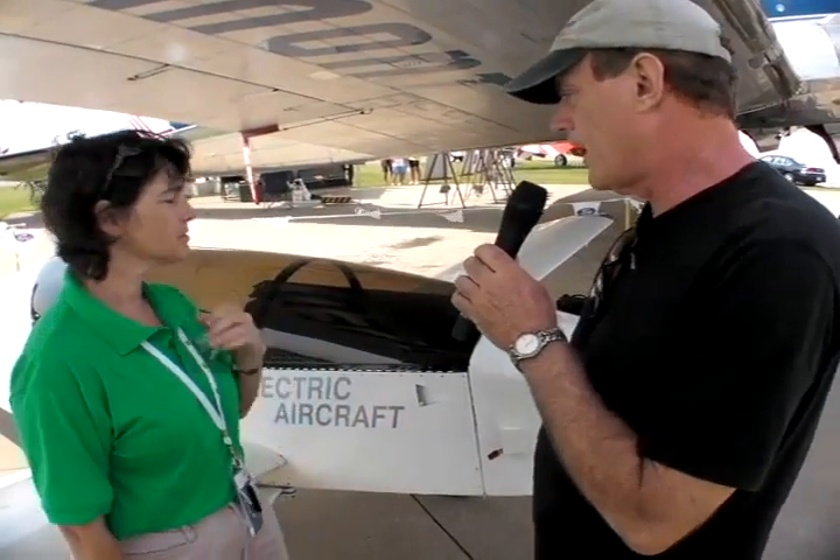Two hours isn't very long. About how much, in terms of cost of electricity, does it take to get an hour's worth of flight out of this bird? Well, we're doing a lot with a little — we're not using a lot of energy to fly. And electricity is relatively inexpensive, so it costs about 75 cents for a complete full charge. That's 75 cents US, yes.